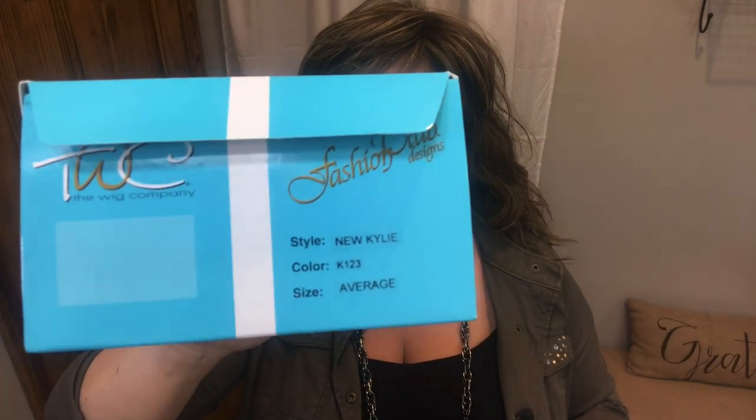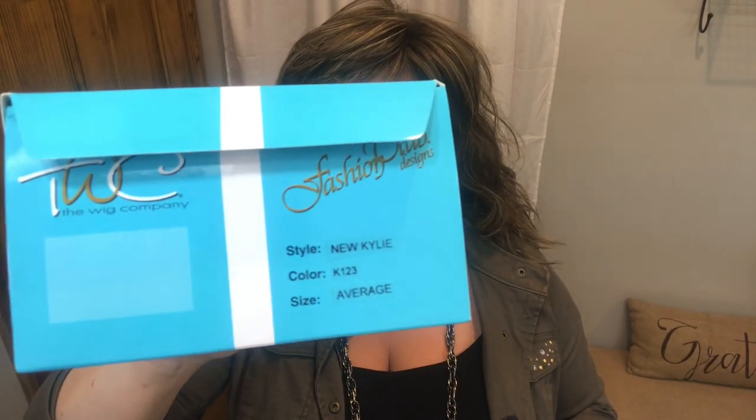Let's get into the hair! I'm excited — I have the new Kylie. She is in the color K123, which was listed as Light Fawn. Let's take her out and check it out. She comes all rolled up, so she's pretty long, which is fun.